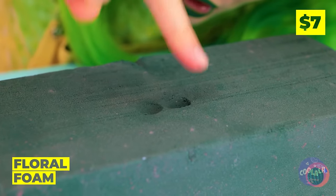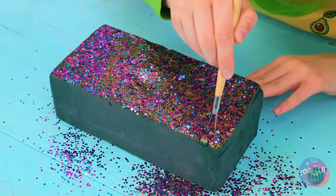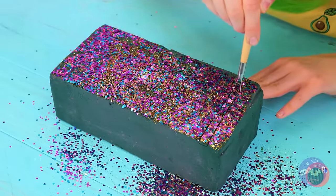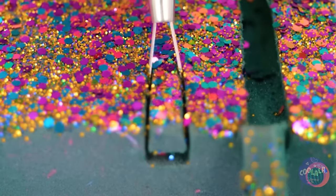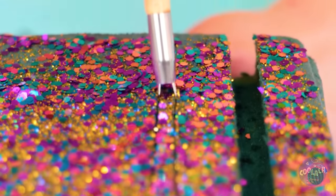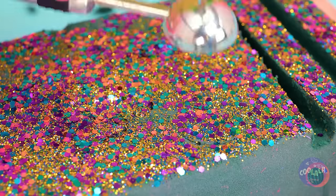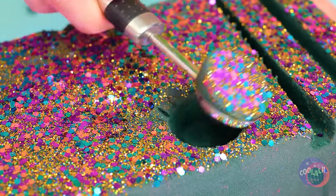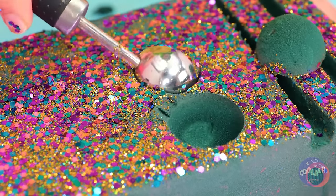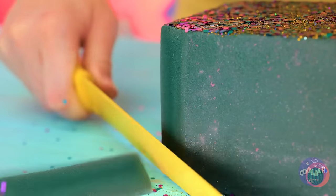Floral foam — it really leaves an impression. So let's add some glitter on top and then cut out some slices. They slide right out too. Why not also make a few scoops? While we're at it, I'd like a corner piece.